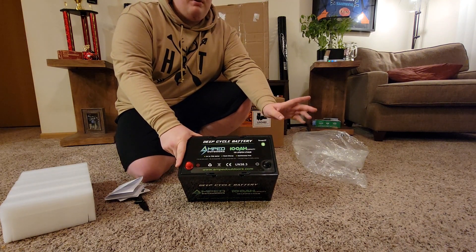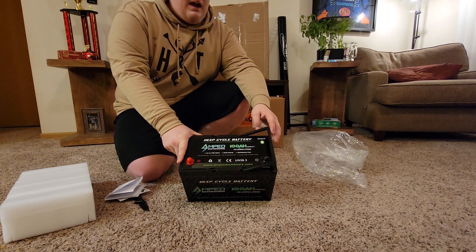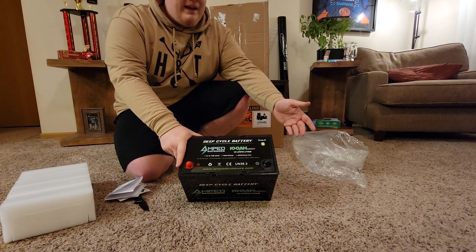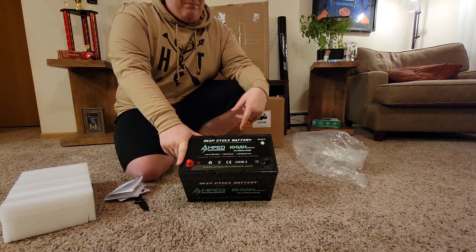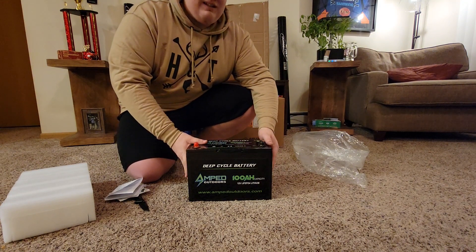Something pretty cool about these batteries is that they're Bluetooth — you can get an app on your phone to keep an eye on your battery's charge throughout the day and see what your whole system is sitting at. Your normal lead-acid battery is not going to do that for you, and being able to check it during a tournament day is pretty nice to have.